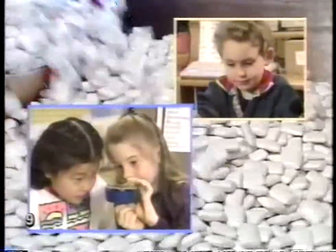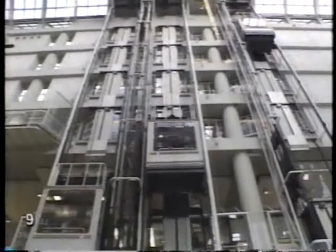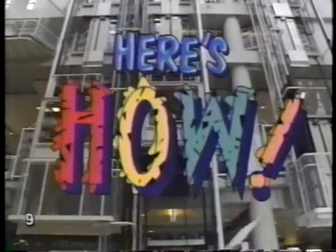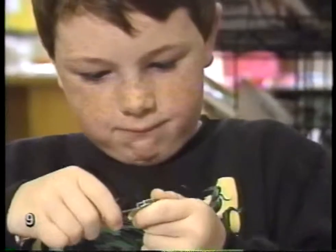Do you want to know how things are made? Here's how, here's how. Do you want to know how things really work? Here's how, here's how. So much for you to learn about, lots to see and do.